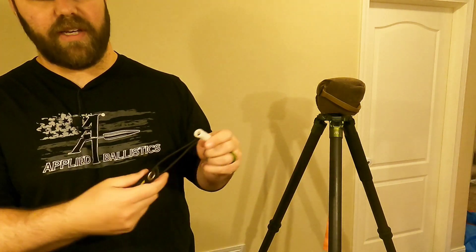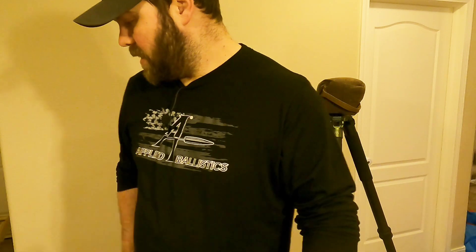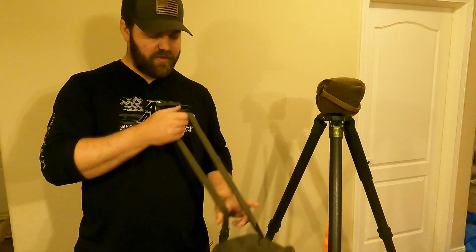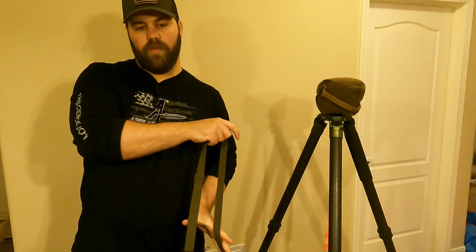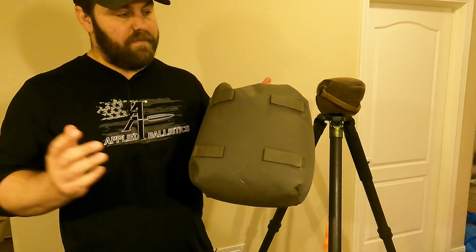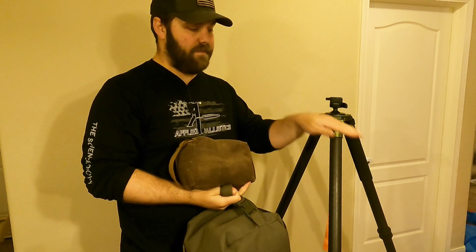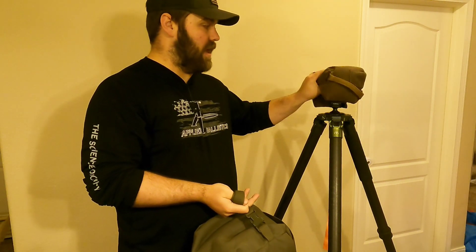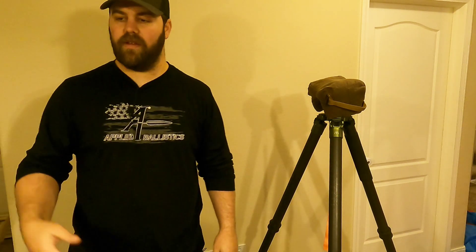Those are your must-haves. Nice-to-haves include chamber flags — I like to use a Short Action Precision one to keep stuff out of my action. Another thing I use that I don't see many people use is a pillow bag — I just clip it right onto the outside. I shot a match in Oklahoma and I don't think we touched it once, but at a match in Cody, Wyoming, we had super high angle shots shooting down from a mountain. My regular bag wouldn't get me high enough, so I had to stack this one under it. It's super light, so for me it's a 'why not' situation.